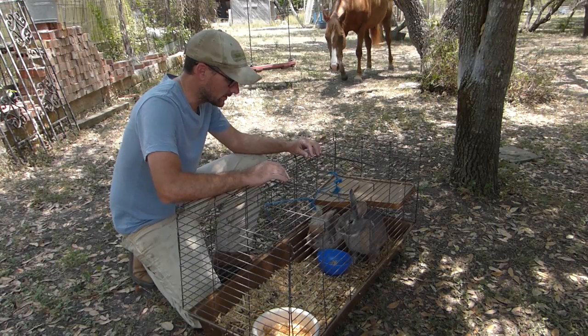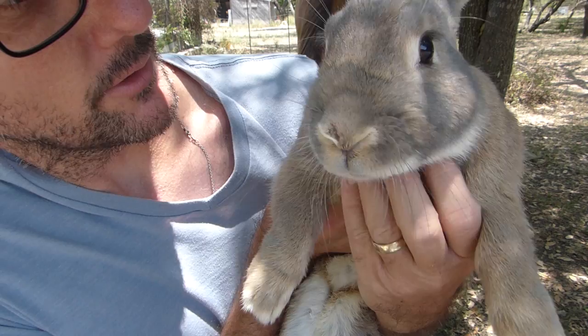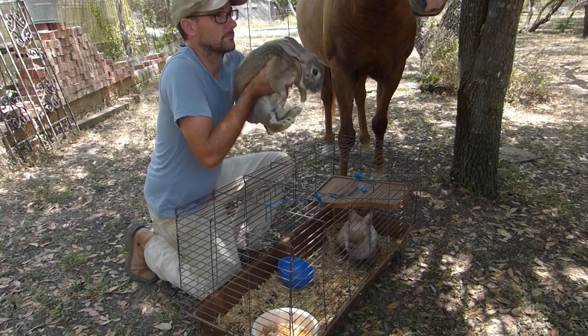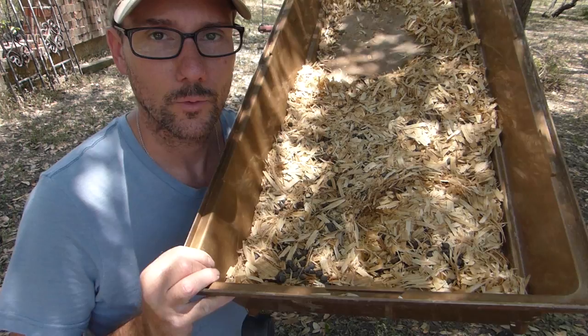It is so hot out here. Let's get you back in the house while I clean out your cage so you can stay cool. Rabbit bedding and rabbit manure are amazing in the garden and in the compost. But what if you can turn it into something more?